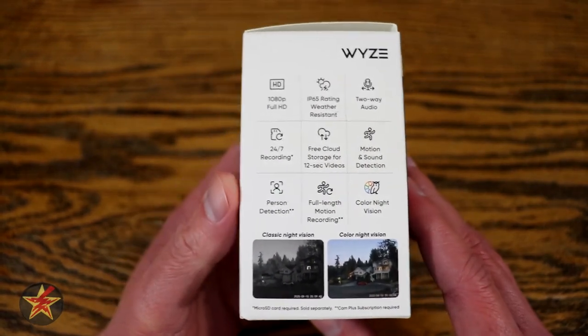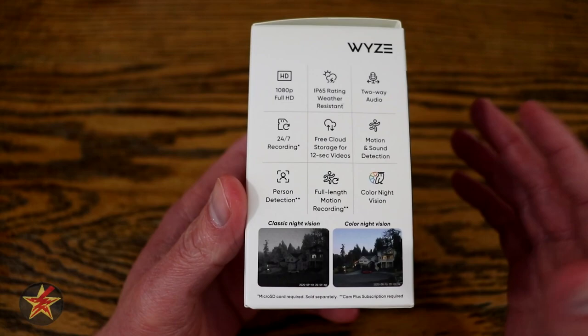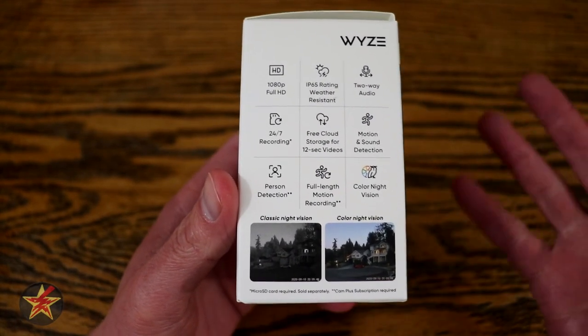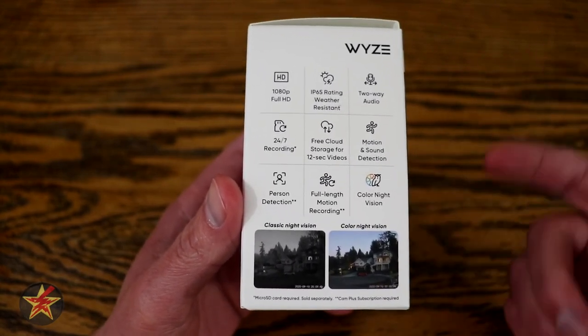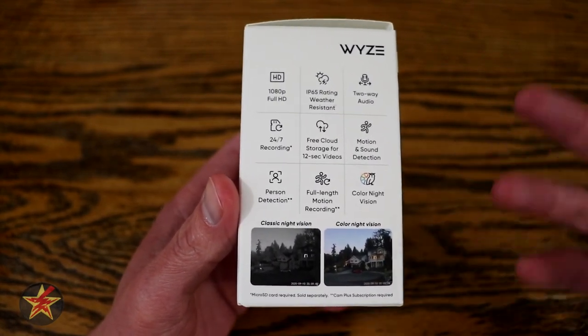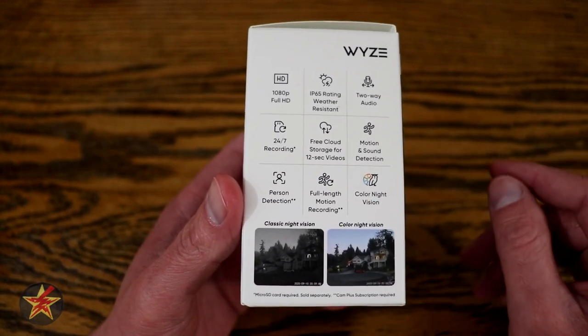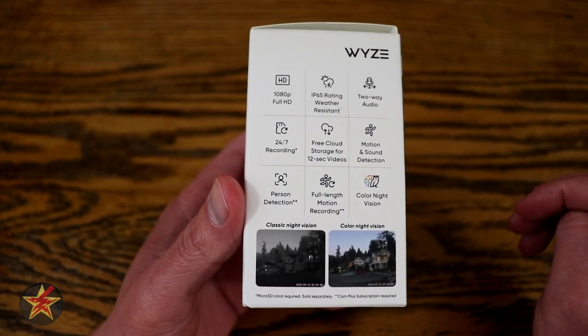Coming across to the side here, normally I don't start with the device in the box when I start these reviews, but Wyze has definitely started minimalizing their packaging, so I figured it would be nice to show you what you get box-wise and then pull everything out. I have been testing another V3 camera for several months at this point, but this particular one is still nicely housed in the box.